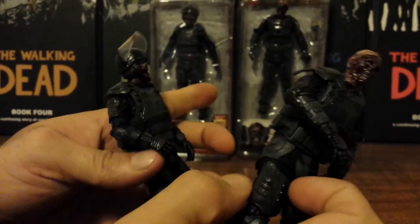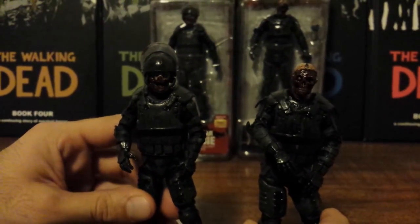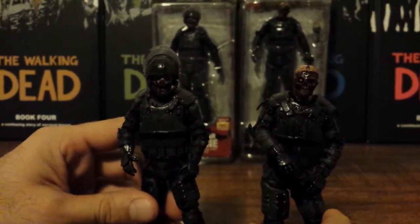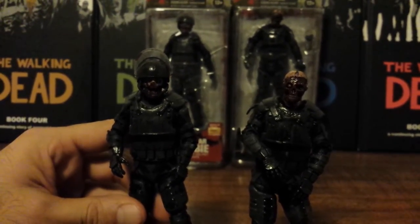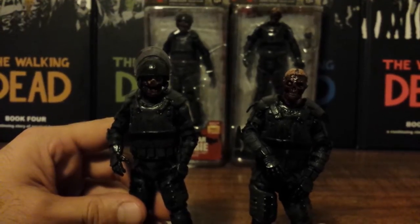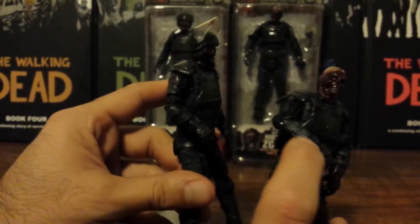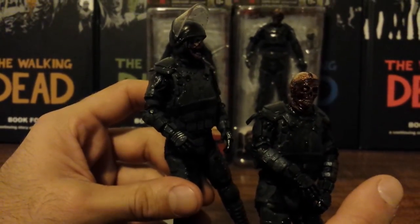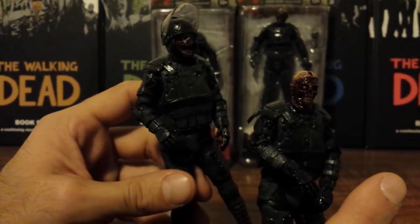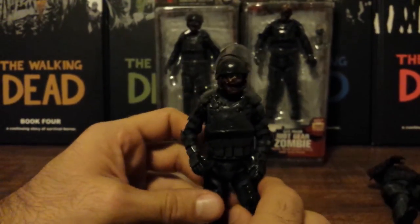Everything else is pretty much identical. From the waist down they're the same, and the gloves are the same — and of course the heads are completely different. But there are those slight differences elsewhere. On the forearm too, the gas mask zombie has a little extra armor there as well. But they both have the same articulation and I will go over that now.